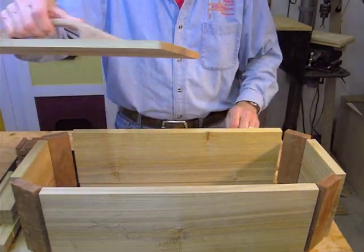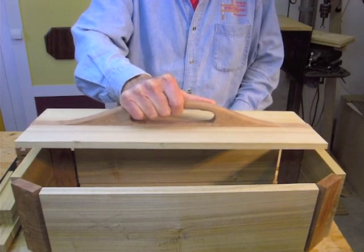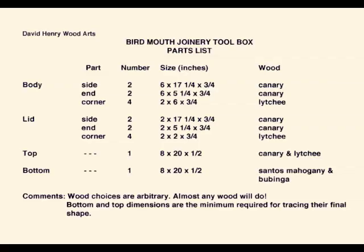And this is the top, which will fit into the lid and has to be shaped similarly to the bottom. This is a parts list for those of you who can't wait to get into the juicy details. My wood choices are arbitrary — in this case, largely a collection from my overflowing cutoff box.